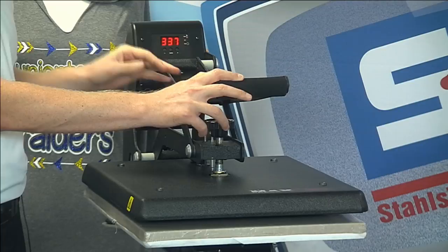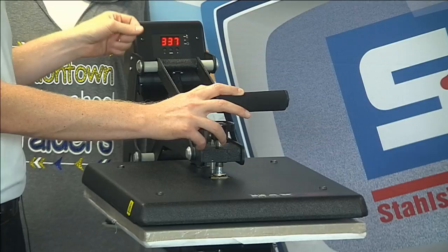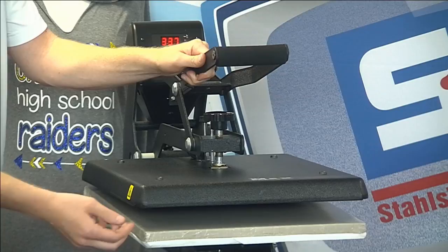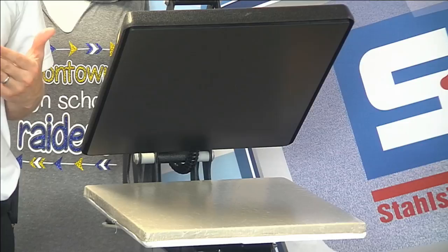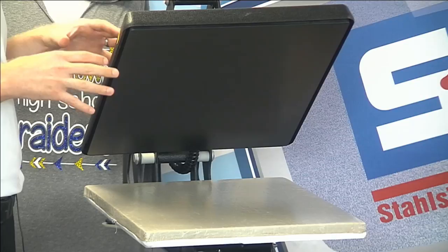Time and temperature accuracy is absolutely critical. I highly recommend getting digital time and temperature because these digital machines read with an RTD probe from the surface of the heater, giving you that accuracy. If you have a machine with a bimetallic thermometer, there's going to be more variance, which could cause issues especially with technical materials.